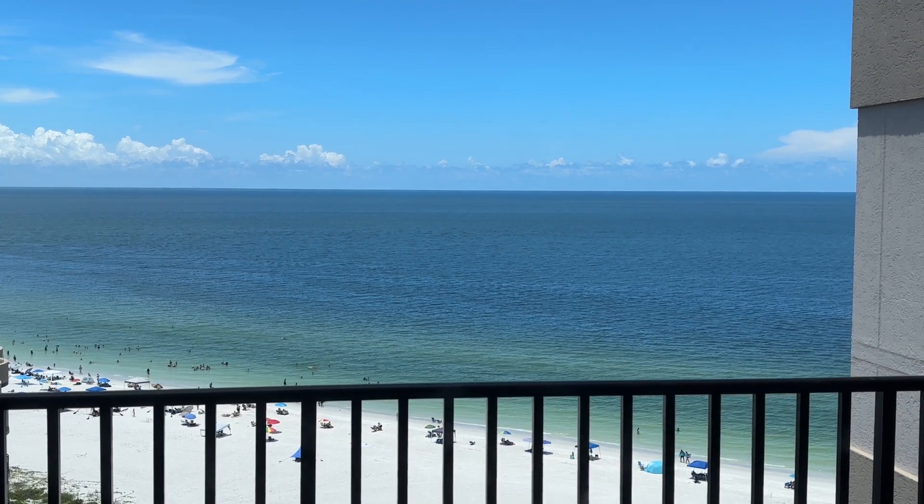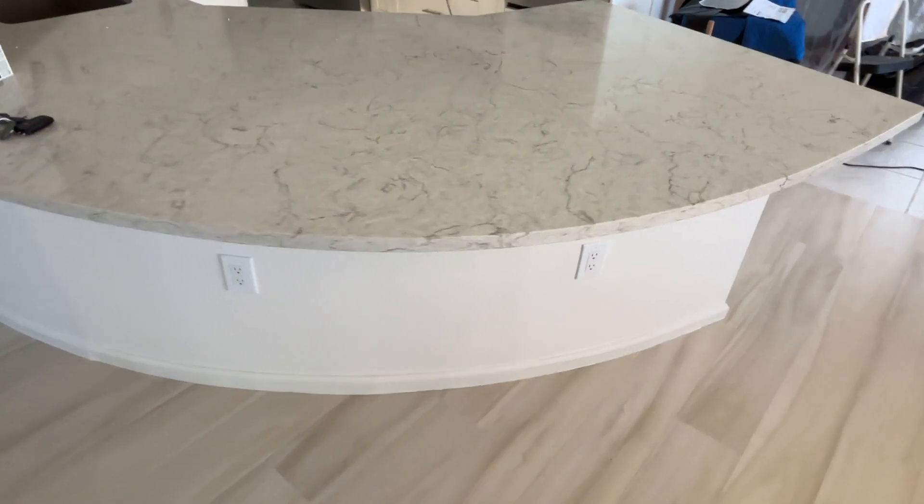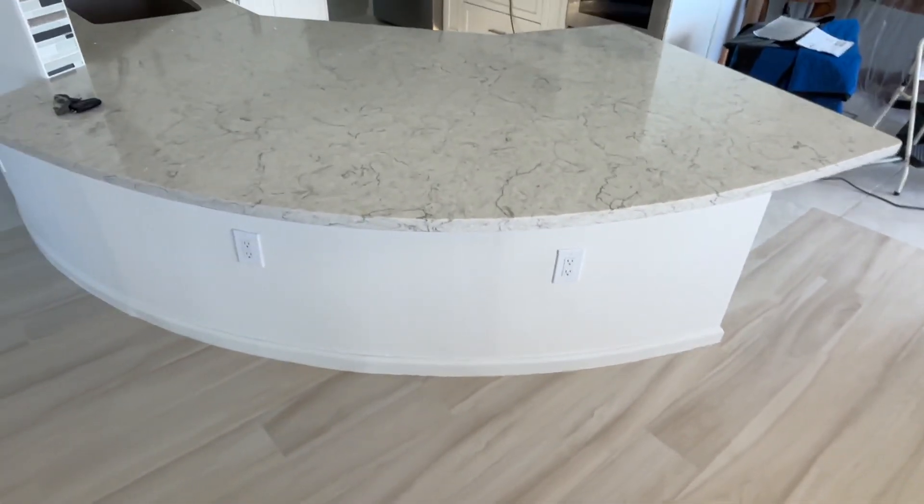You don't want to miss that — that water is so pretty. That also means we never had this counter, so we need to get a couple of stools to pull up to this kitchen counter. So that's what we're going to do today: we are going to assemble two counter-height stools. And here it is.